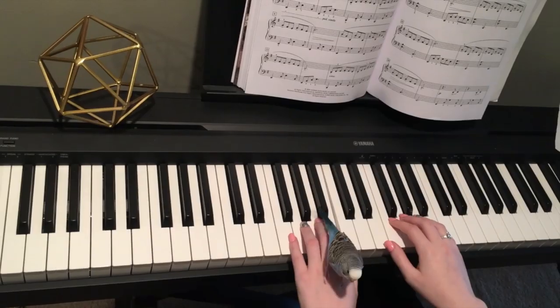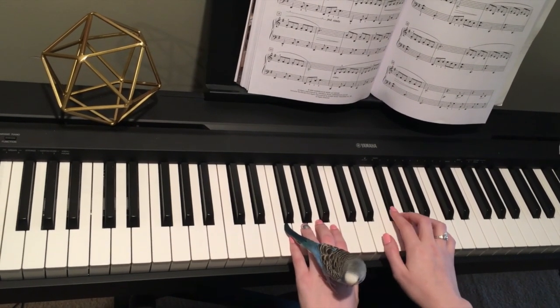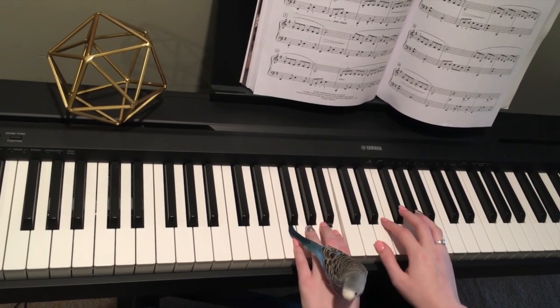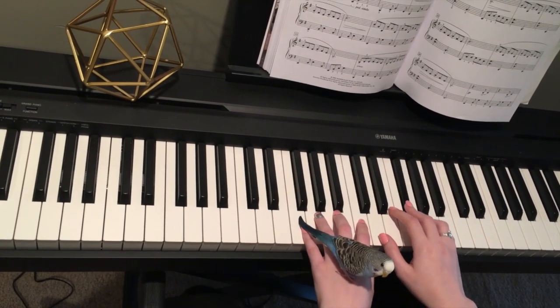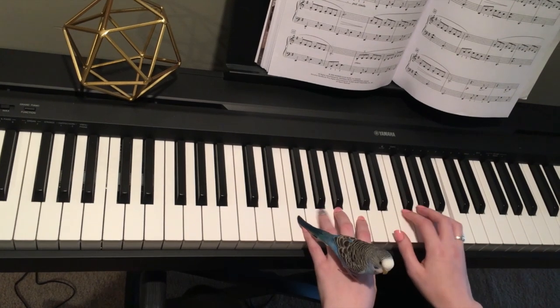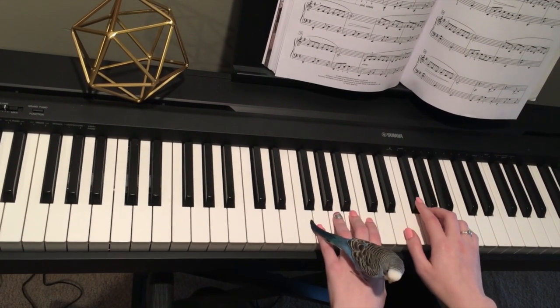My next tip for how to raise a smart kid is to let them get bored. Letting them be bored can really foster the ability to play on their own, to play different games with toys and stuffed animals, or be creative or artistic. So really don't work so hard to keep them from being bored all the time — a little bit of boredom can lead to some great things.